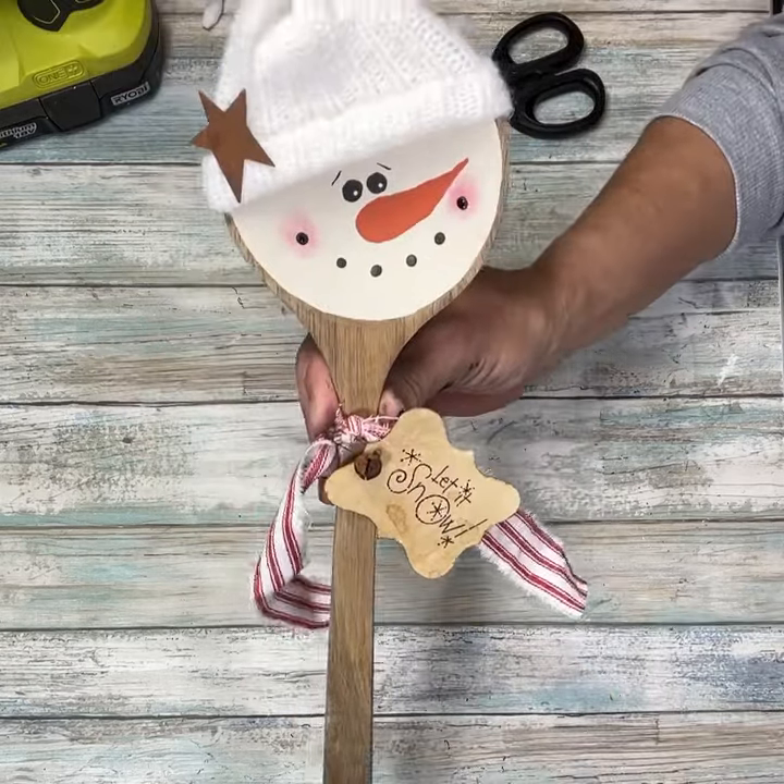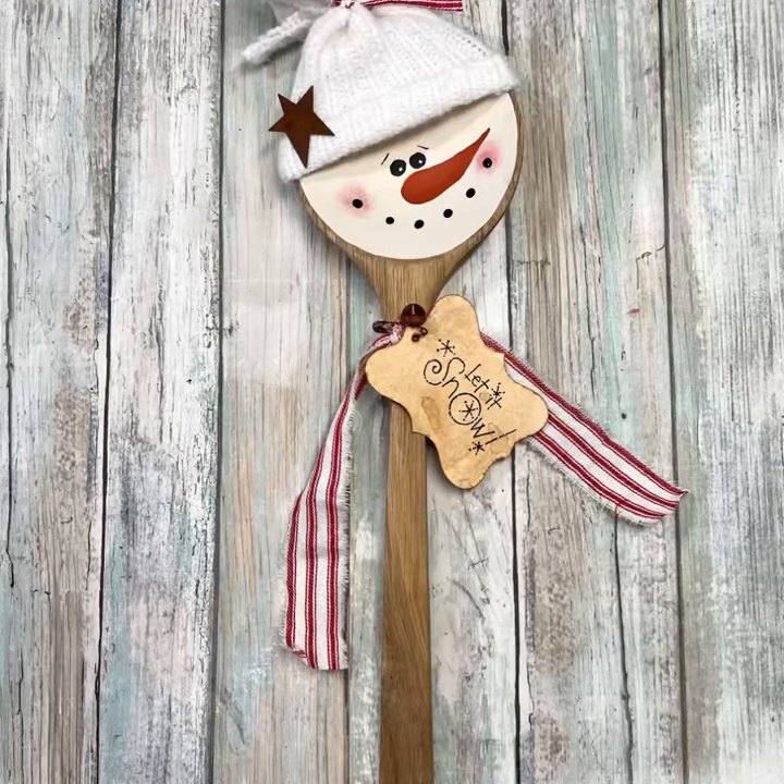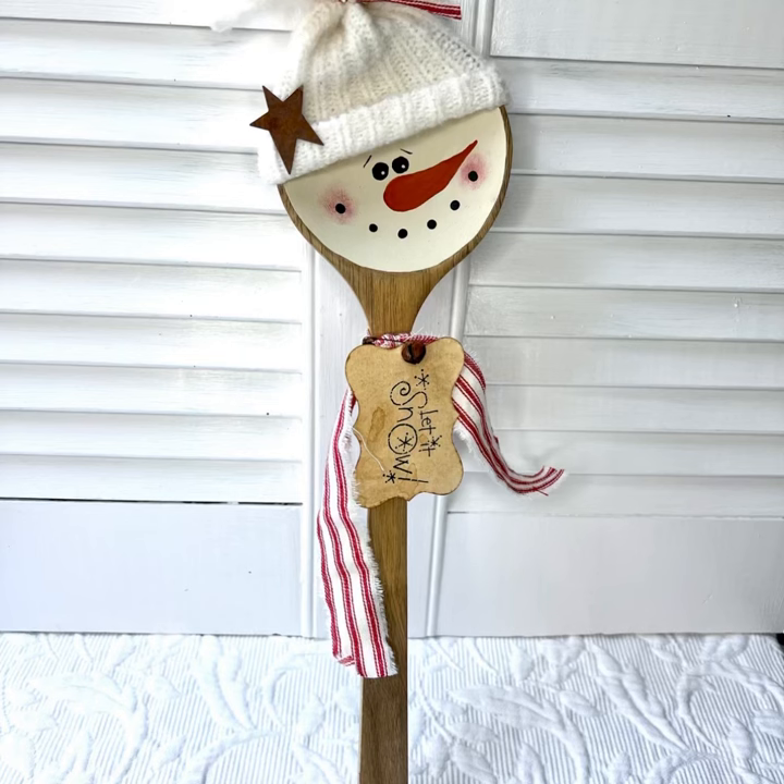And this project is done! How stinking cute did this turn out? I absolutely love it. I hope you enjoyed this video and it inspires you to make one. Thank you for watching and as always, don't forget to spread the chaos.